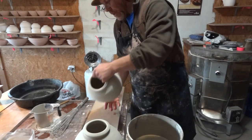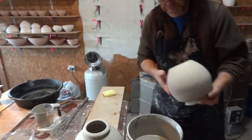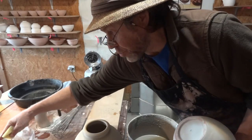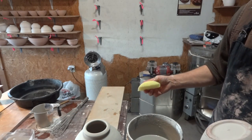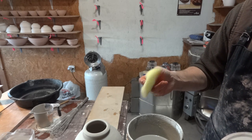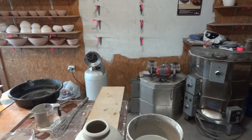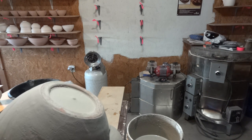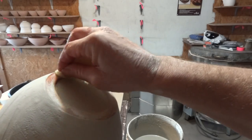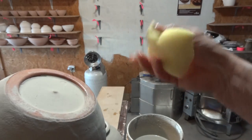Carefully handling the pot — if you take a car wash sponge, where it's rounded on the corners, you can cut yourself a piece like that and find it useful. Having first scraped the bottom, we're now going to go around carefully with the sponge, like that.